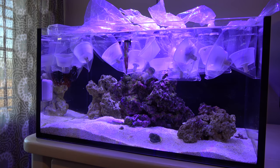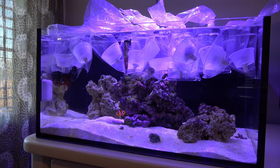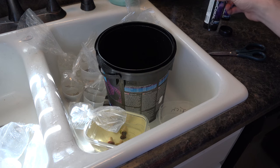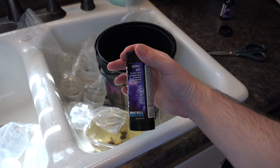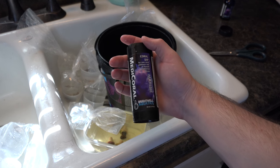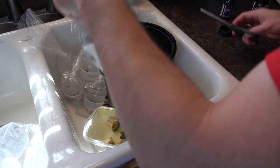Once I got them, I immediately did your typical acclimation — getting them used to the temperature by floating them in the tank for about 15 to 30 minutes. Then I went immediately into dipping. My dip of choice is Brightwell Aquatics — it's a really good dip. All you need to do is follow the instructions on the back; it's pretty straightforward and simple.